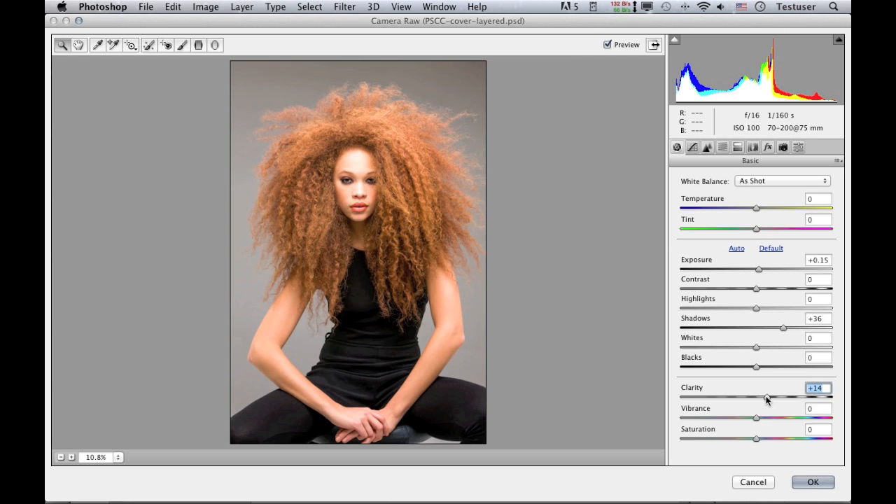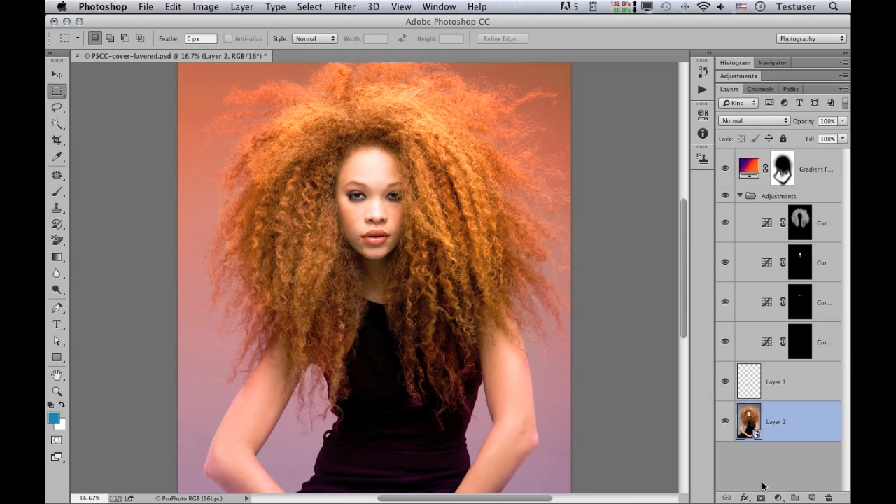One thing to point out is that there are no workflow options when working with Camera Raw as a filter — you have most of the controls, but there are just a few differences you will notice. I don't want to apply that to the image, so I'll click cancel and undo the step where I created the smart object from the background layer.